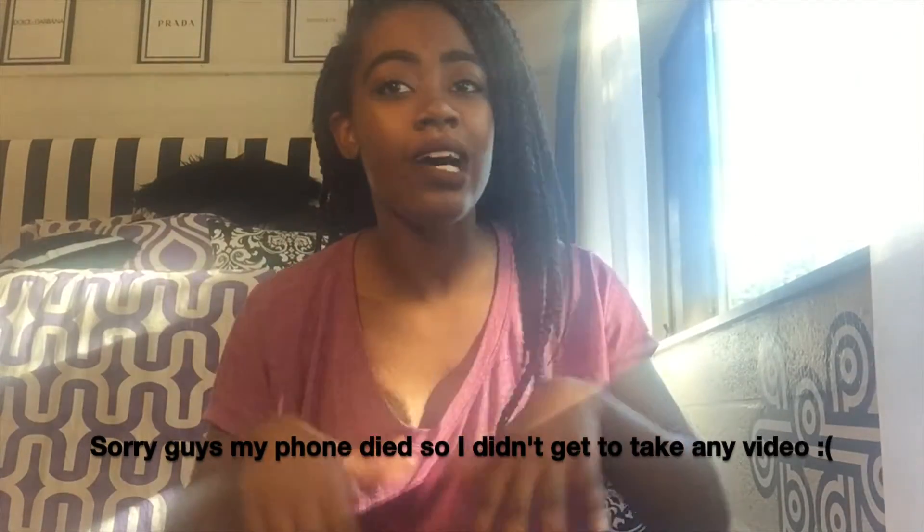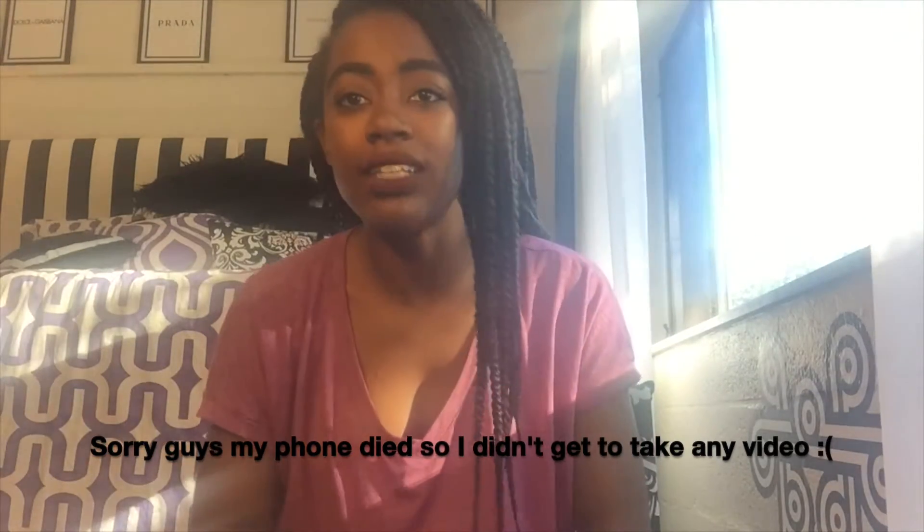Hey guys, so today I just wanted to say that this will be the last time you'll see me in these braids. It's crazy — I'm going out today, there's a barbecue on my campus, so you'll see video from that. I just want to show you the last look of my braids and show you what braids they are.